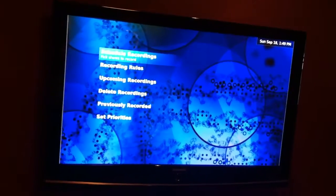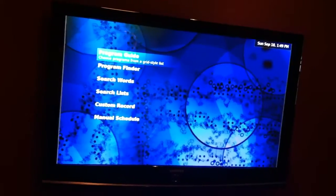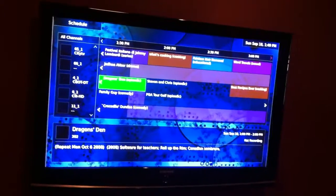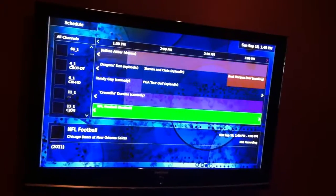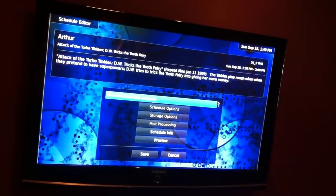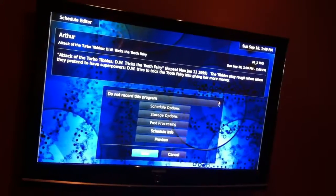MythTV actually provides PVR, so you can record all your TV. I've got two tuners, so I can record two TV shows at once. If you go under Manage Recordings and Schedule Recordings, there's a Program Guide — just like on a cable or satellite PVR. You can see all your TV shows and movies, and you can hit Enter and schedule a recording right away if you want.